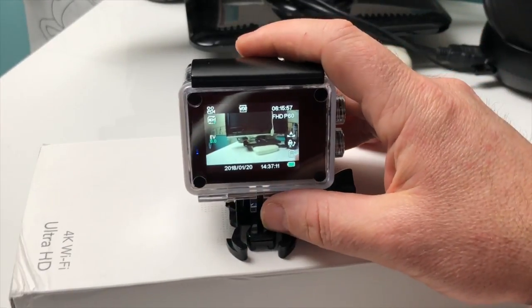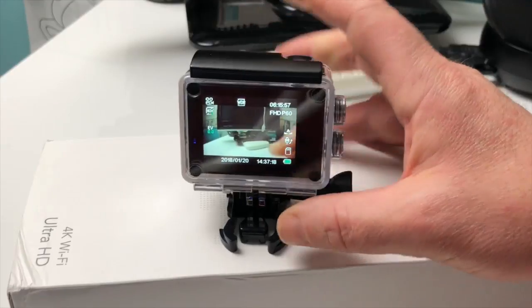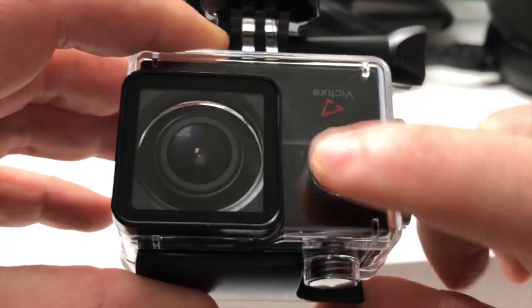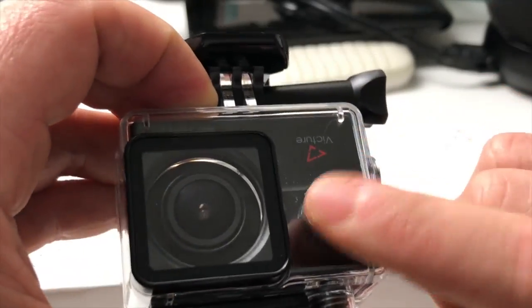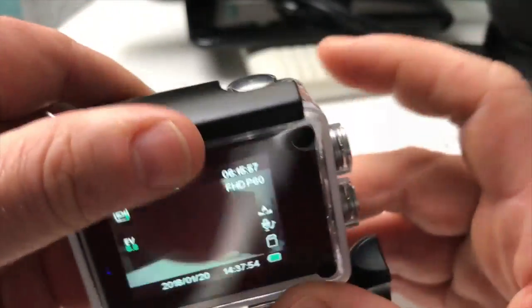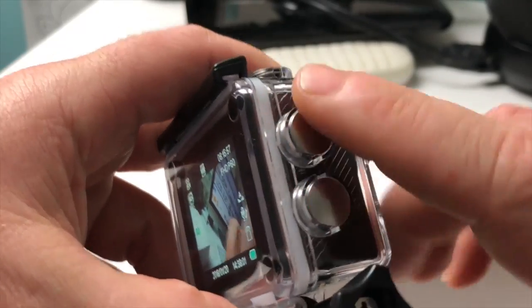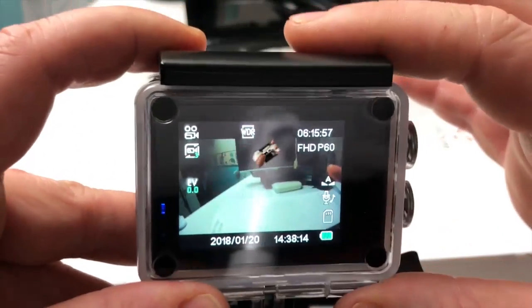Avec cette caméra, on a 26 accessoires livrés. Les 26 éléments sont dans cette boîte. Il y a aussi une batterie supplémentaire livrée, donc on a deux batteries au total, ce qui permet de faire pas mal de choses. Lorsque la caméra est dans son socle de plongée, elle est bien hermétique, tous les boutons sont accessibles par des boutons poussoirs hermétiques à l'eau. Le bouton à droite : marche/arrêt. Sur le côté droit, deux boutons : l'un pour les réglages de la caméra.